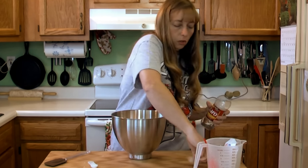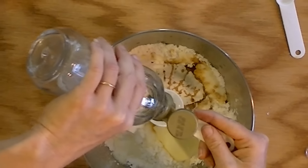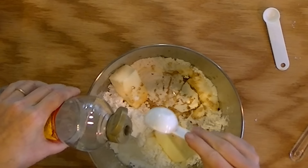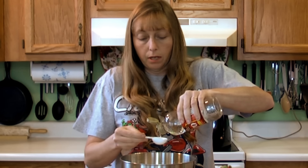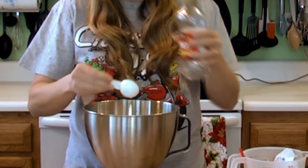You need two tablespoons of corn syrup, and you do want to use the light corn syrup for this, especially if you're going to be using this to decorate with. Because if you use the dark corn syrup, it will turn it colors and you won't be able to get good color in what you're decorating.